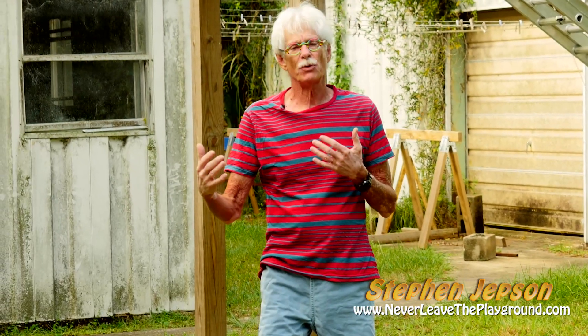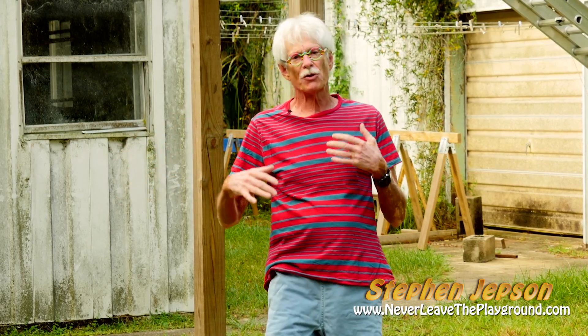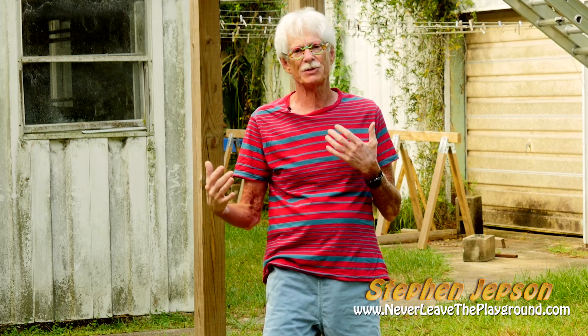There are many, many ways that this will help you. Imagine doing this every day of your life up until you're 90 or 100 years old, stepping over something as high as you can possibly step over. I'm Stephen Jepson from Never Leave the Playground — you can find me at NeverLeaveThePlayground.com.